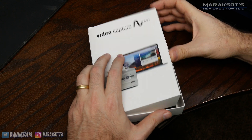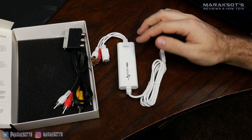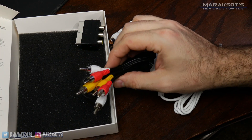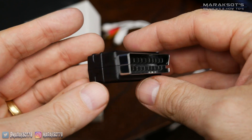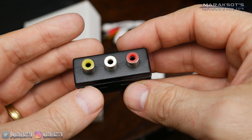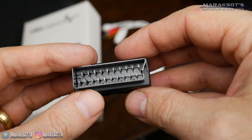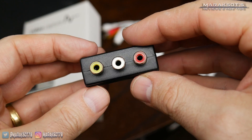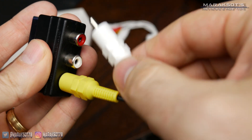The Elgato Video Capture comes with the video capture device itself, a set of composite audio video cables, and a SCART adapter. I'm not familiar with SCART at all and don't have any devices that use it. But if your old video player uses SCART, this adapter converts the SCART connector into your standard red, white, and yellow composite video connectors, which you can then connect the Elgato Video Capture to.